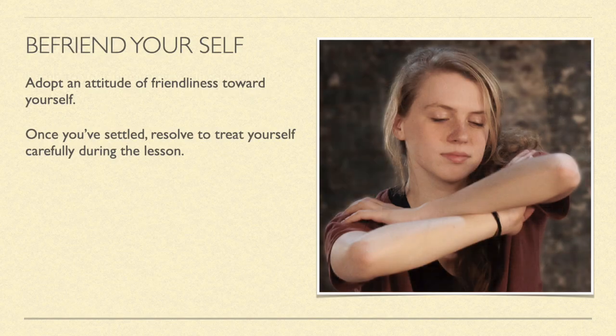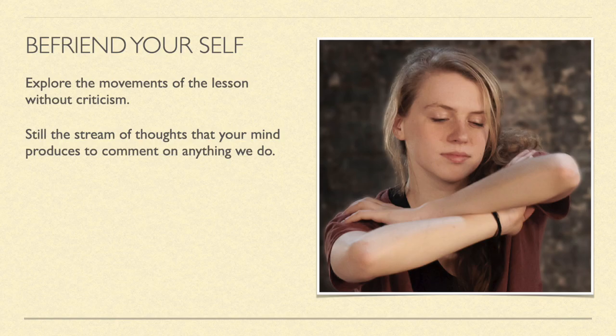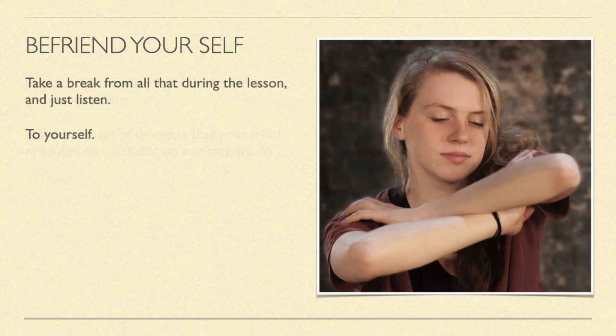Befriend yourself. Adopt an attitude of friendliness towards yourself. Once you've settled, resolve to treat yourself carefully during the lesson. Some people think of this as being friendly or gentle with themselves. Whatever words you put to it, it is important to explore the movements of the lesson without criticism. As you explore the movements, still the stream of thoughts that your mind produces to comment on anything you do. Take a break from all that during the lesson and just listen to yourself.